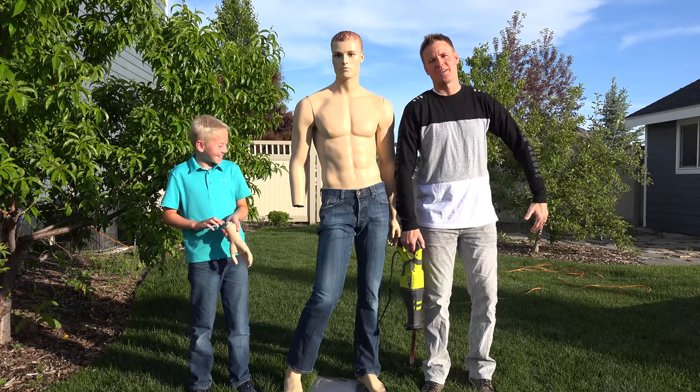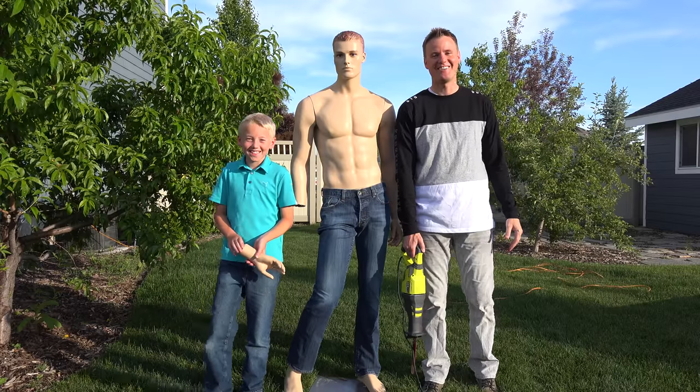So if I took my shirt off, this is what I would look like. Not really. Not really, what?